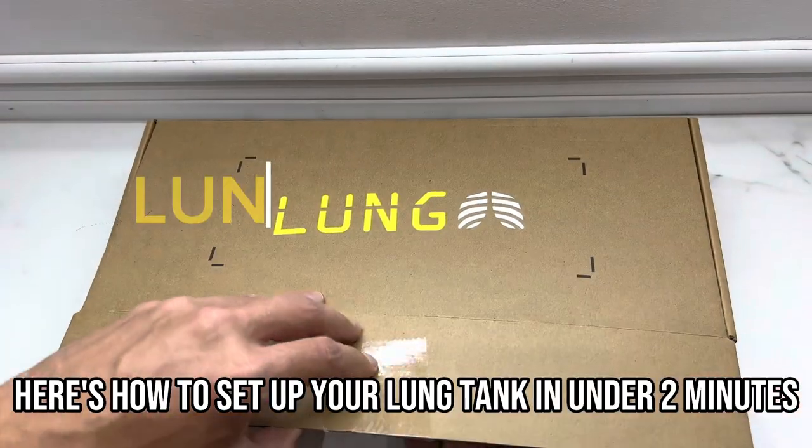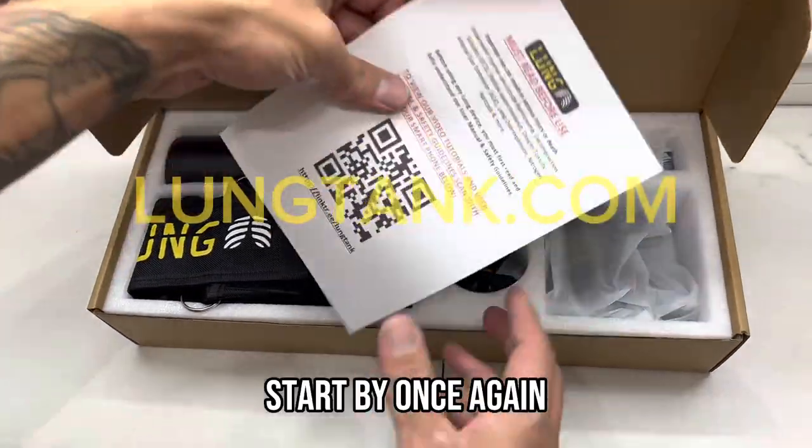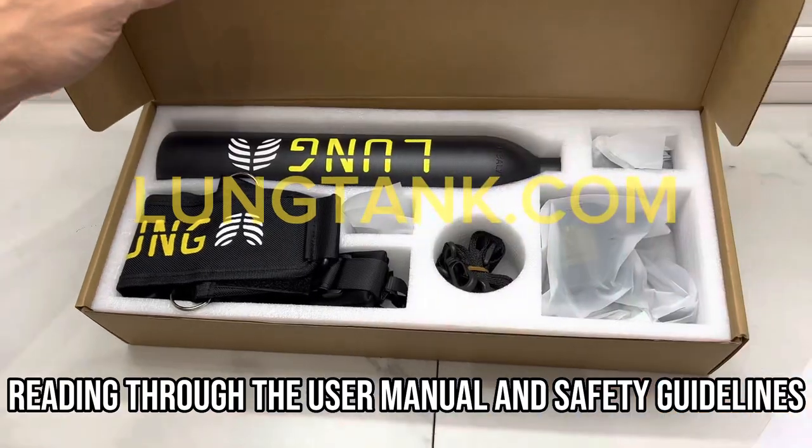Here's how to set up your lung tank in under two minutes. Start by once again reading through the user manual and safety guidelines.